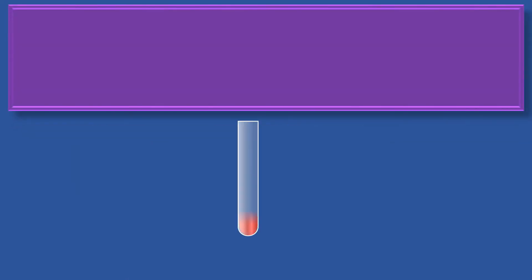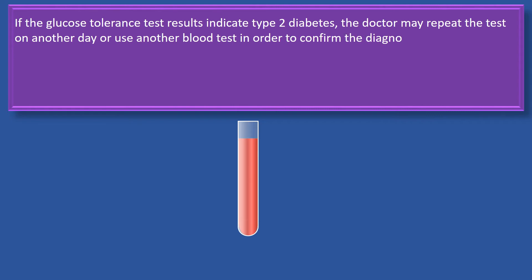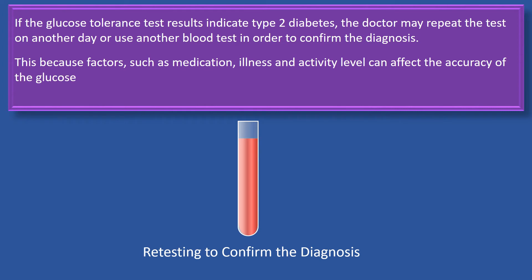If the glucose tolerance test results indicate type 2 diabetes, the doctor may repeat the test on another day, or use another blood test in order to confirm the diagnosis. This is because factors such as medication, illness, and activity level can affect the accuracy of the glucose tolerance test.